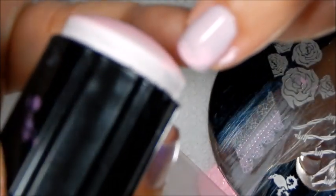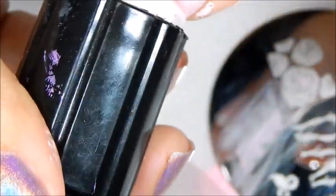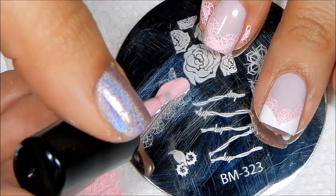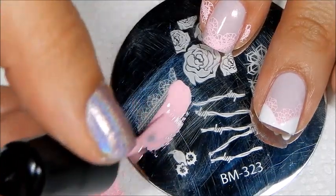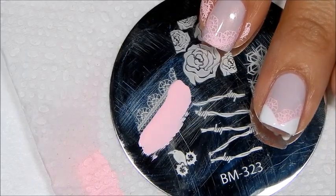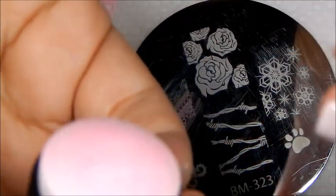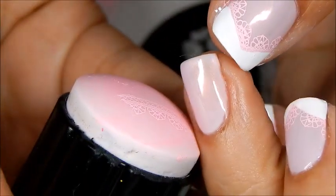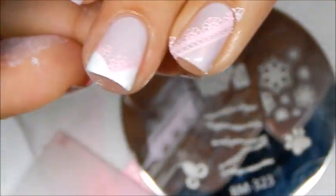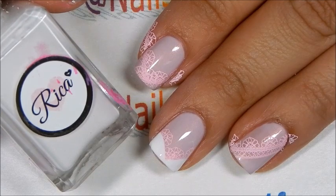I'm going to remove this little bit that I'm not going to be using, and then I stamp on my other corner of the nail. For my ring finger, I'm going to do the same thing but place it right across the nail from corner to corner, and there we go.